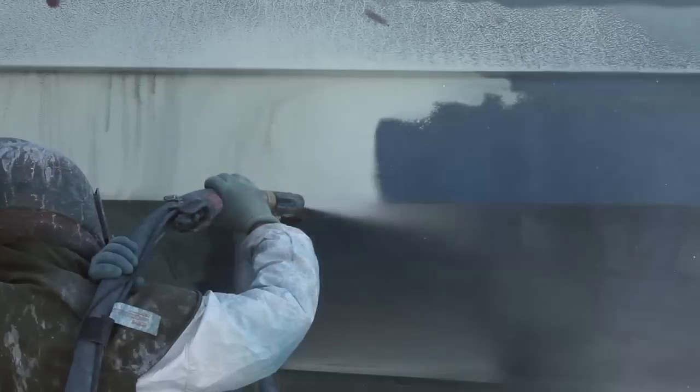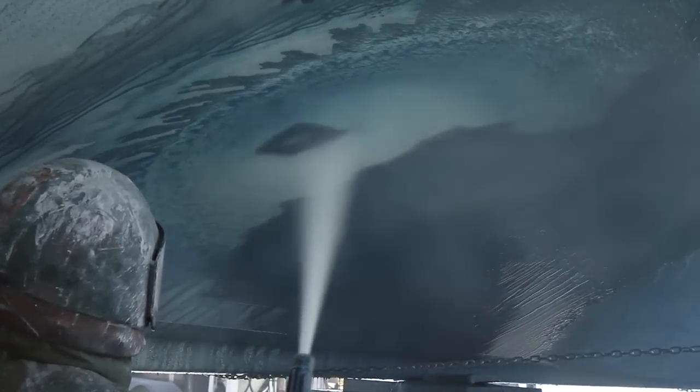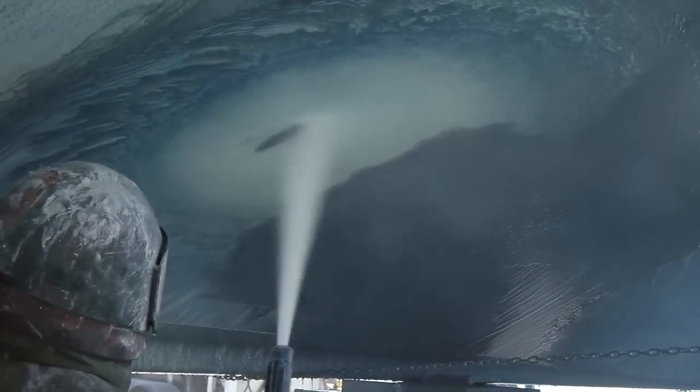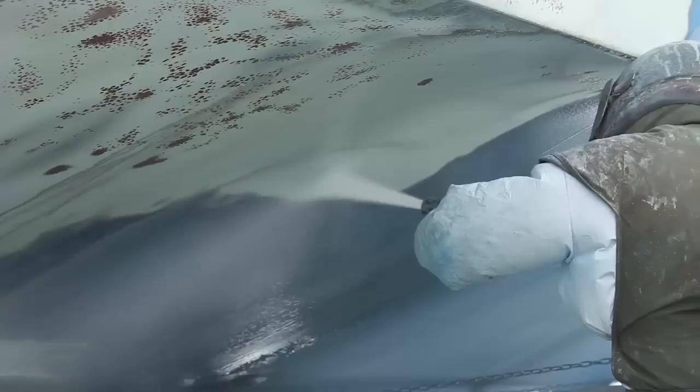With the Dustless Blaster, you have full control over media flow and pressure. The paint comes off very quickly, but by dwelling on the blistered areas for a little longer, the operator is able to open the gel coat blisters. If you look closely, you can actually see the blisters opening up in the gel coat. Here you can see multiple clusters of blisters that we've exposed.